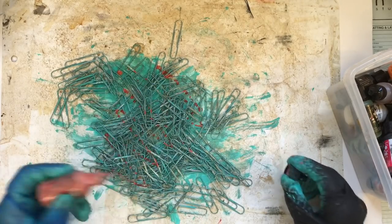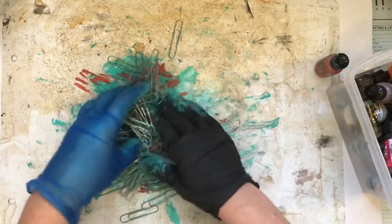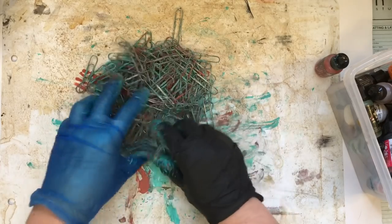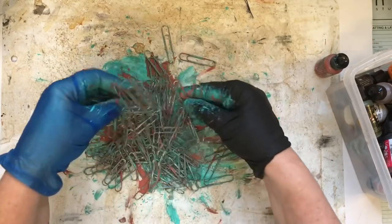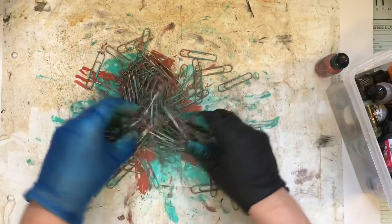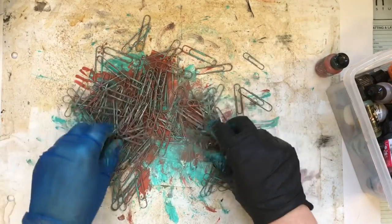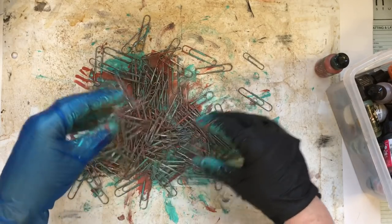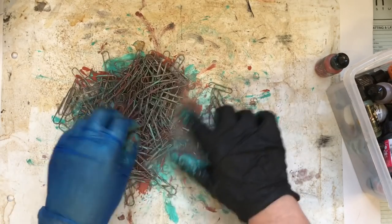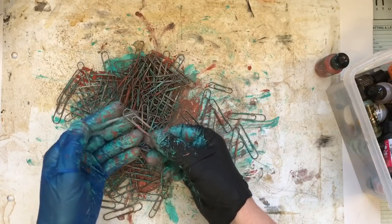And then the Cinnabar — give it a little shake. Don't put too much on at first — always add a little bit more. I want some of the green left showing. And then just go through them and take a look — they really do look rusty.